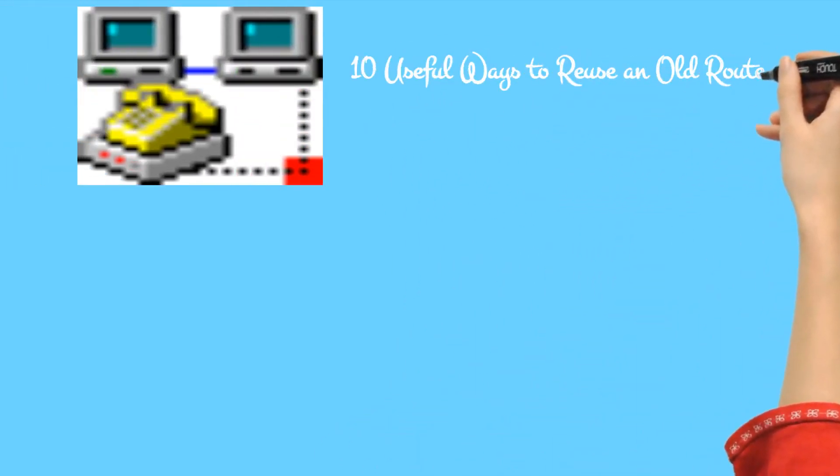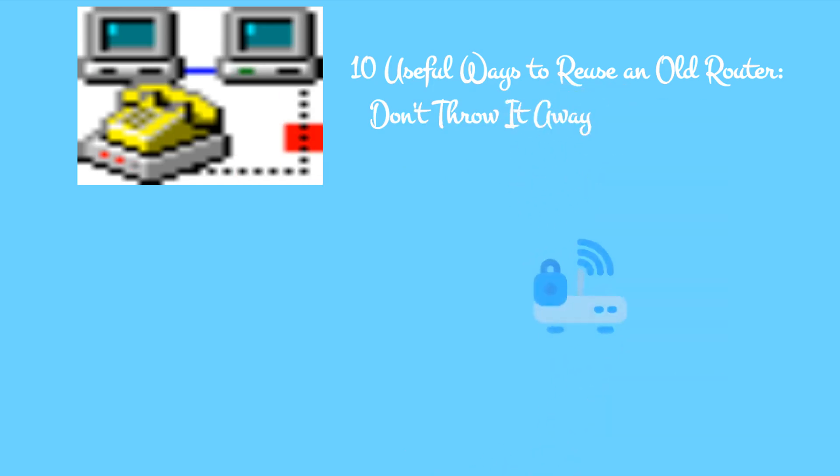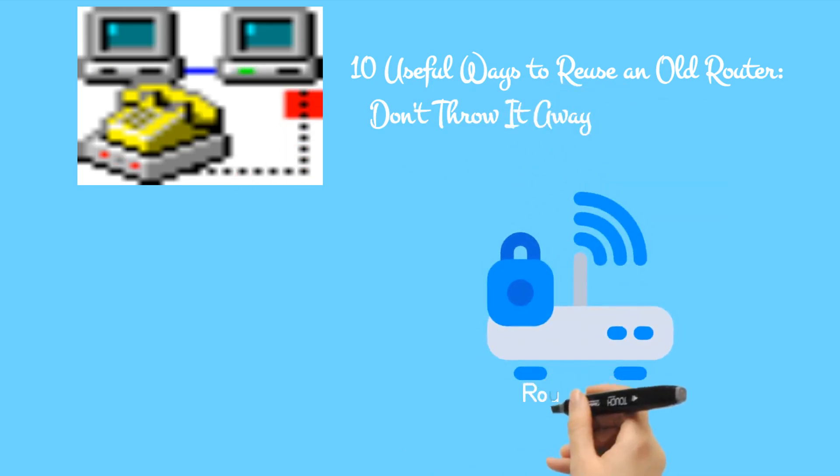10 useful ways to reuse an old router — don't throw it away. Old router cluttering up your drawers? Instead of throwing it away, here's how to repurpose your old router and save some money.